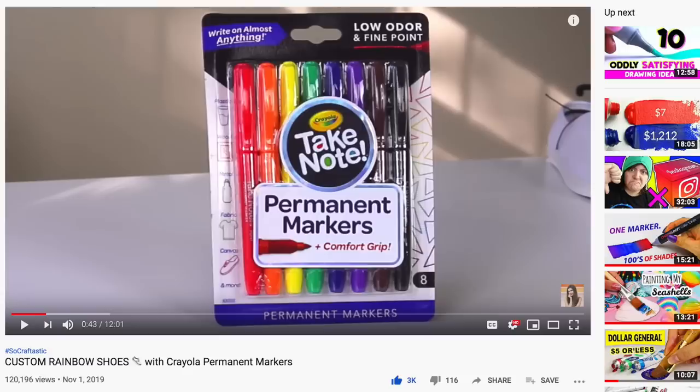Also at the end I'm going to announce the giveaway winners for the Crayola markers. Without further ado, let's spice up these under $20 pair of Walmart shoes.